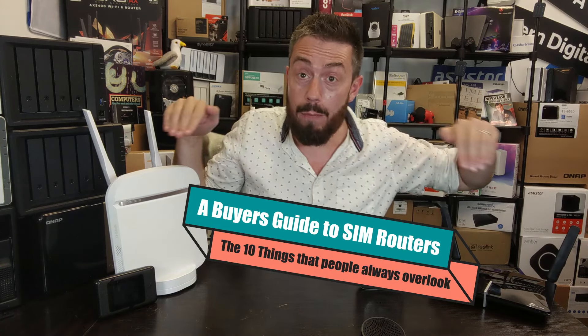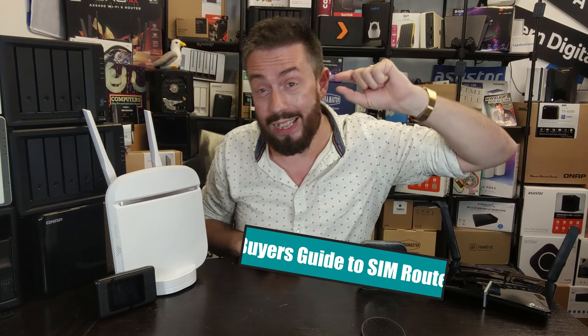Hello and welcome back. Today I want to return to the subject of SIM routers — routers powered with a SIM card inside delivering their internet connection. After amassing many videos on this subject, I want to tell you the 10 things that everyone forgets about SIM routers when they're about to buy one. There should be timestamps in the description so you can skip ahead if you want.